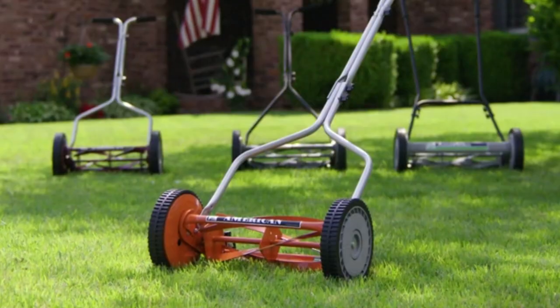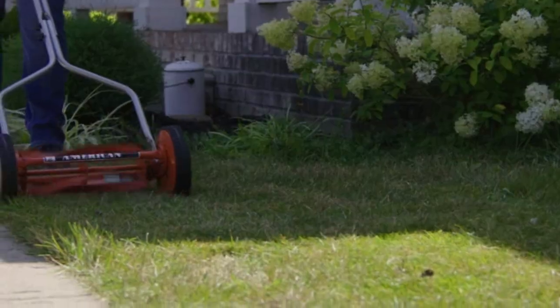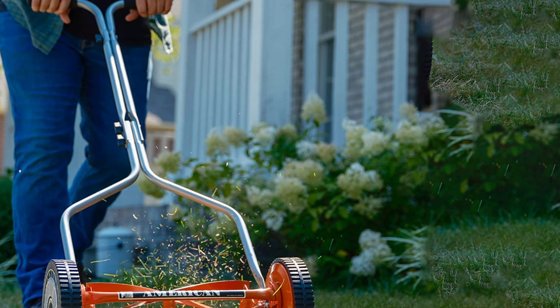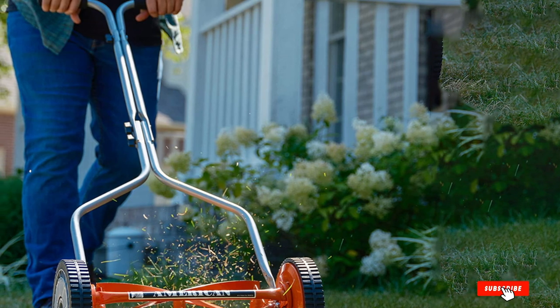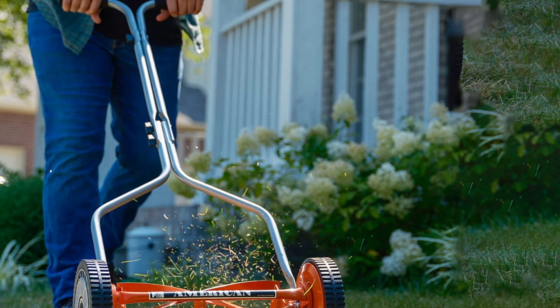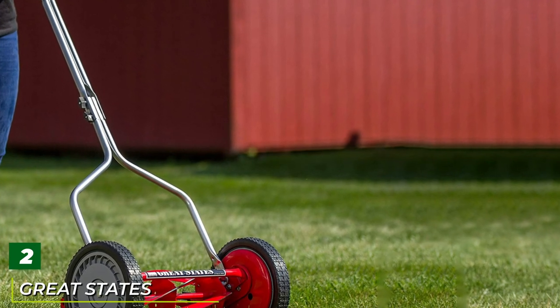This is a quality alternative to gas or electric power mowers, ideal for small yards. This mower will handle all types of grass no matter what you're faced with. If you've got a more manageable patch of grass to tend and you don't mind the extra elbow grease, this is a nice simple alternative to power mowers, and at this price it's the best budget lawnmower there is.